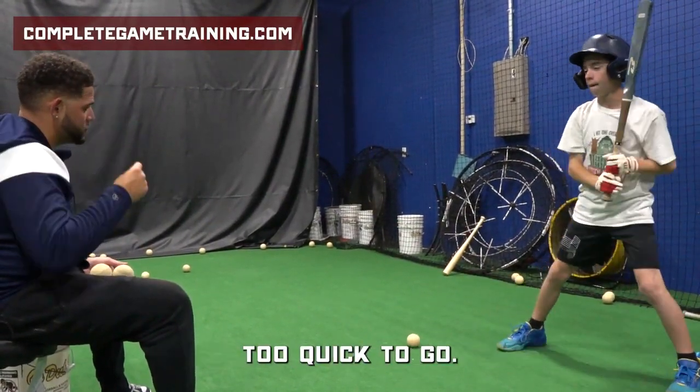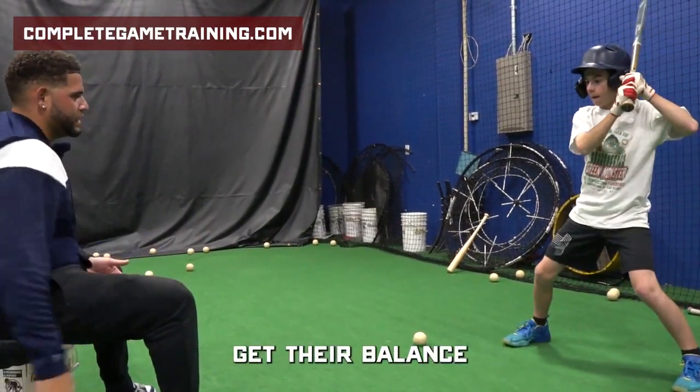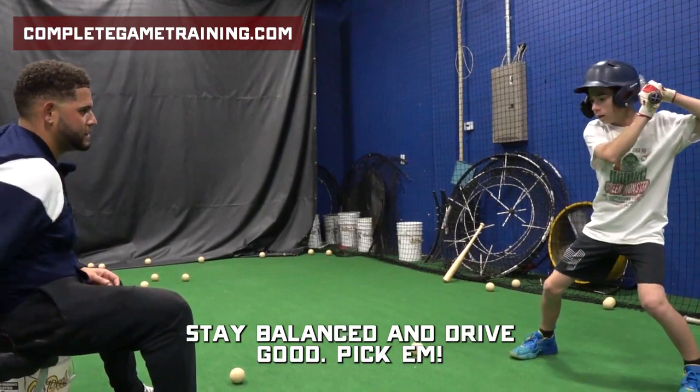Too quick out of the zone, right? Too quick to go. Let the ball get there. Good. Last one. Let the ball get there. Balance. Too fast. Let's go. Find your balance and control. You're rushing your swing. Stay balanced and drive.